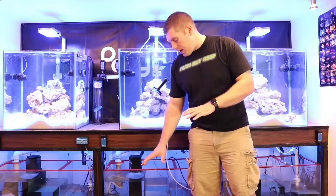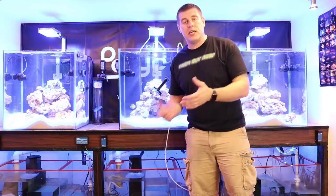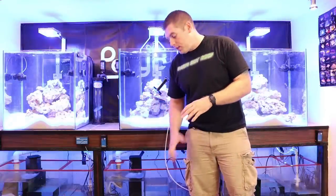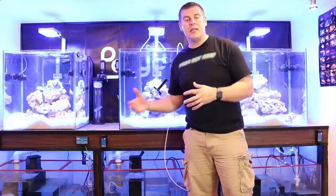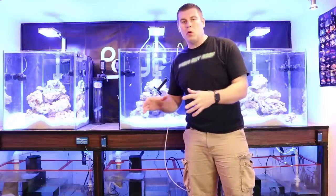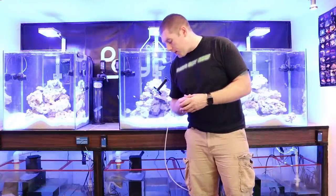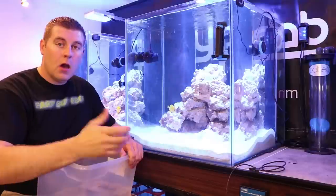The turbos have been acclimating for about an hour now. I've checked everything and everything's perfect. These guys are ready to go. We're going to put 16 in each tank, get up close and personal with them, and learn a little bit about where they come from and everything they can do. Let's start getting these into the tanks.